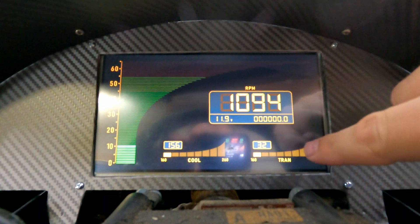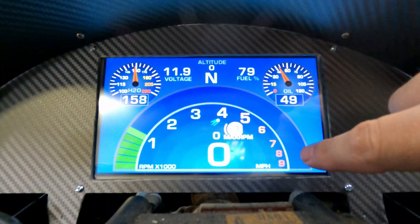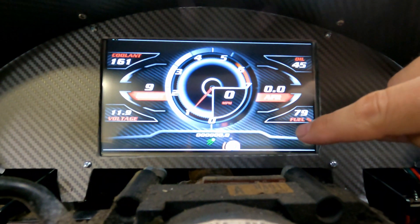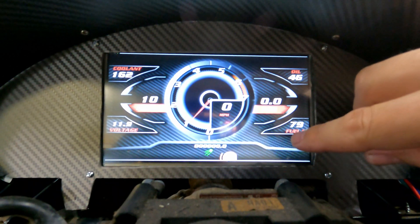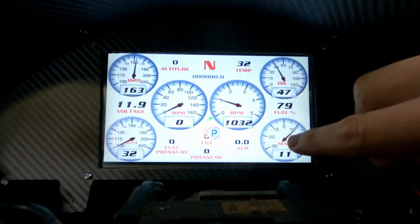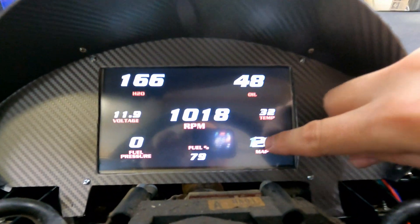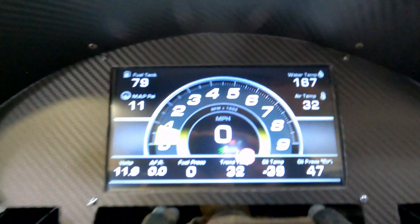Otherwise, everything seems to be working pretty well. I can change some screens and take a look at it on some other screens — here we've got a larger tachometer view. I have a few things I need to fix; my parking brake indicator is a little too large, so just some design things I'm going to be changing. But overall, everything seems to be working really well and I'm really happy with it.